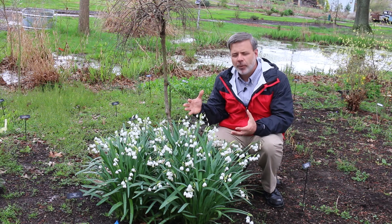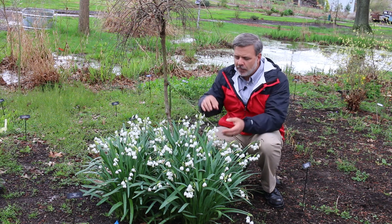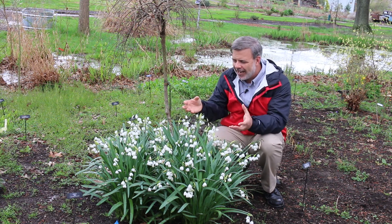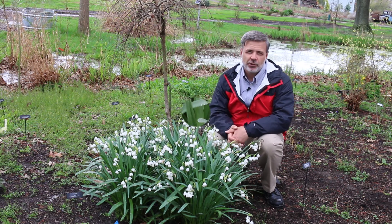It's a great woodland perennial. Just a couple of years ago this was a few bulbs and you can see it spread out. Beautiful flowers tipped in green here with nodding heads. This is a showstopper and one that you should definitely think about adding to the landscape, in particular in a shady situation.